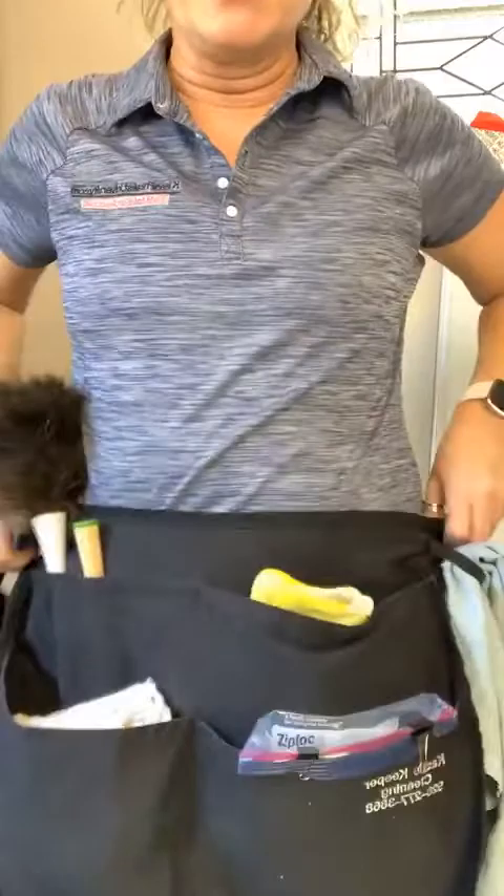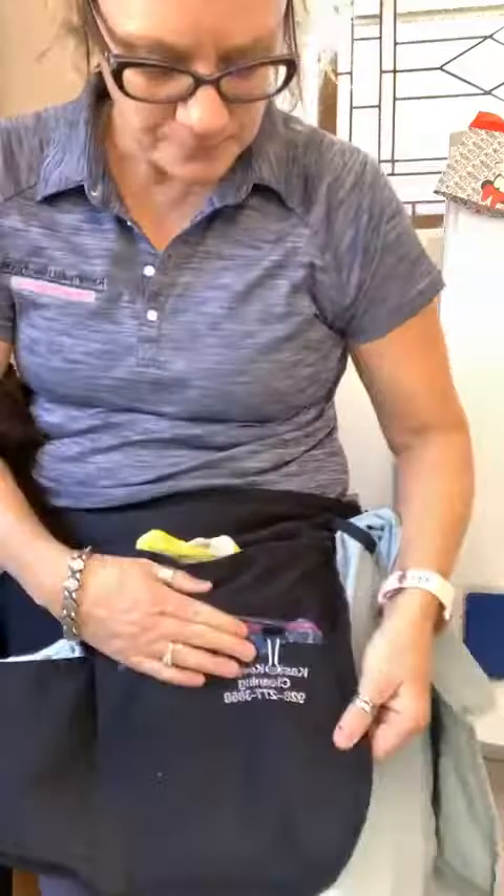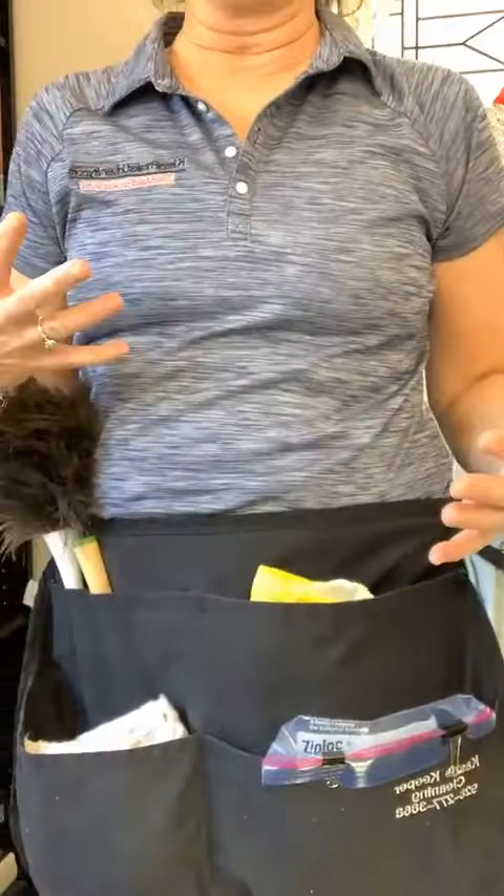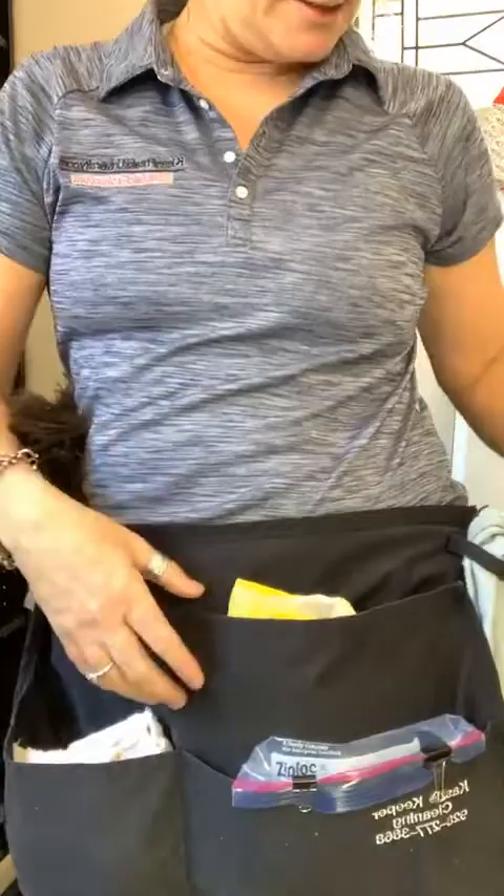I like to wear mine on my hips, but this is actually a Be Clean apron. It's embroidered from my old company name. I'm going to describe the ingredients and supplies that I carried in my apron when I cleaned. I normally like to wear it on my hips because it just makes it easier when you're cleaning.